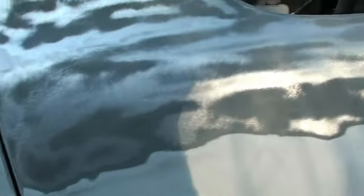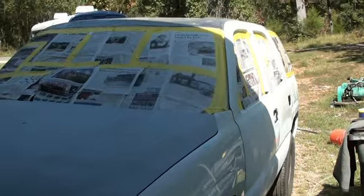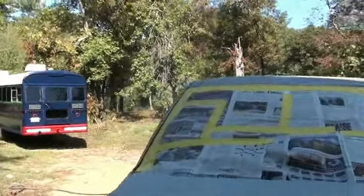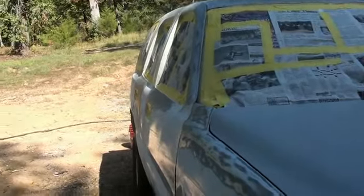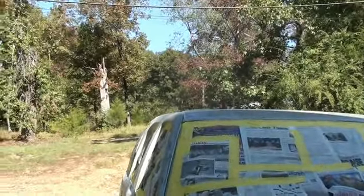Then I'll high-build everything probably the day after tomorrow and go from there. Got all the windows out, all the moldings out, mirrors, door handles. And I'll be ready to paint it this weekend. Ready to put some high-build on it — going to do the roof and both of these doors and fenders, and then we will come back.